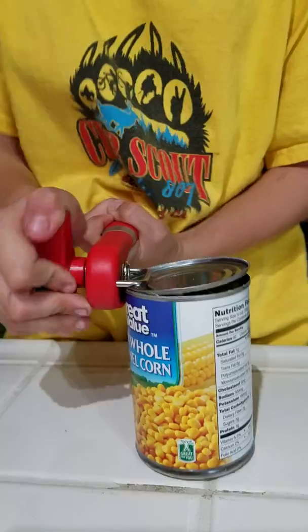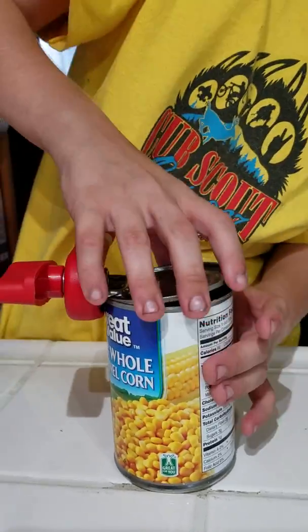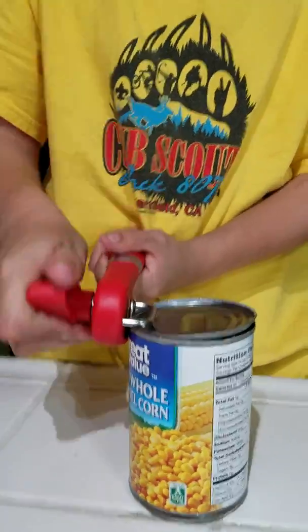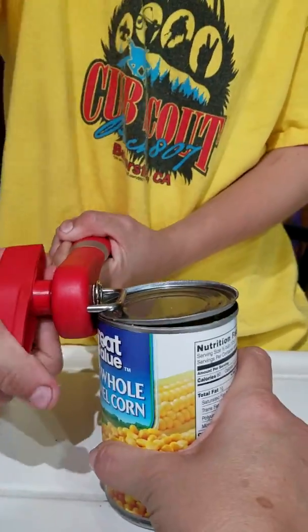Okay, so that should be it — you're at the end. Ta-da! So now the challenge I also had was taking that off at the end. See if you can pull that off without spilling the corn.